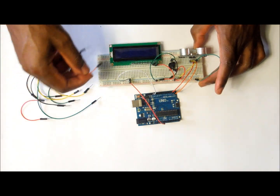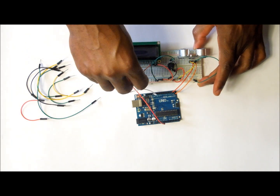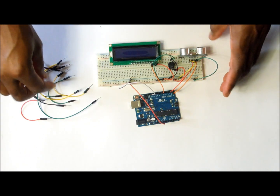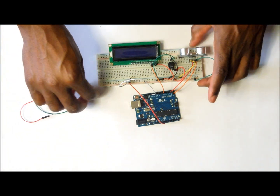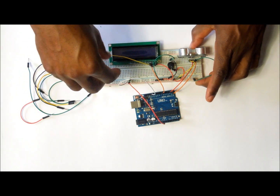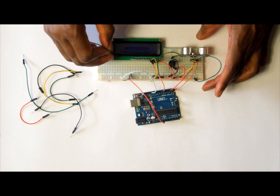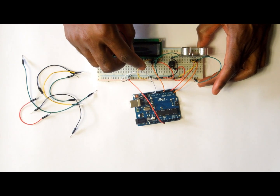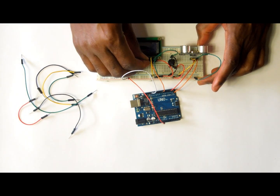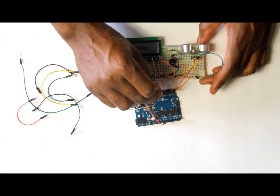Next, pin RS on the LCD goes to pin number seven on the Arduino. Then pin RW on the LCD goes to the negative rail of the breadboard. After that, pin E on the LCD is connected to pin number eight on the Arduino.